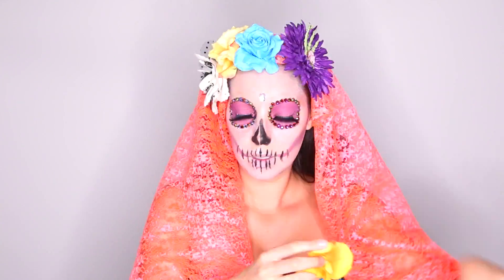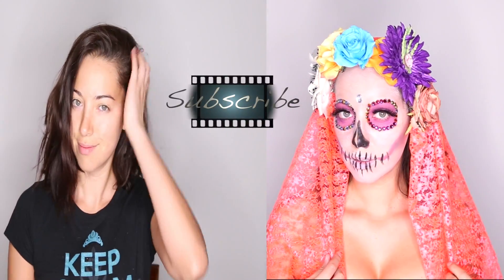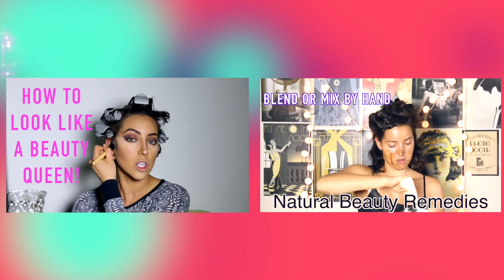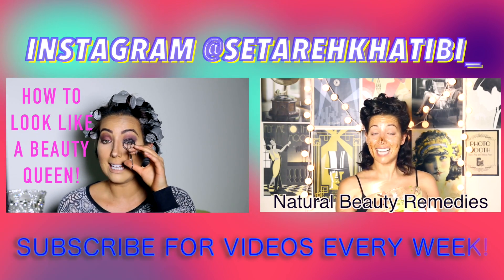I hope you enjoyed my La Catrina or Sugar Skull makeup tutorial. If you like it, make sure to subscribe and we'll see you next week.